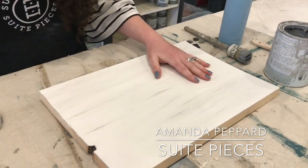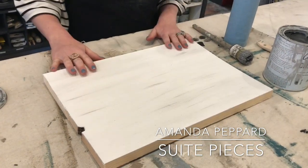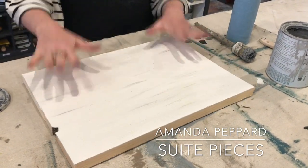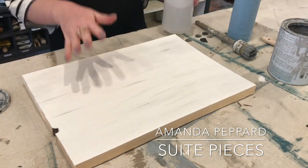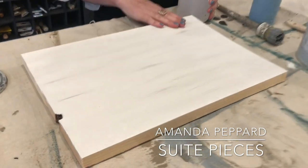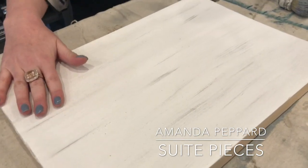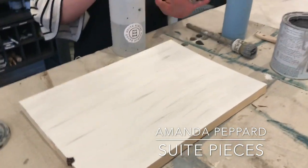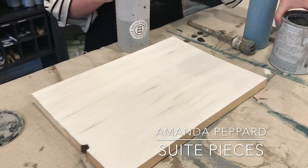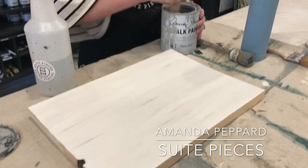So that is the first step to this particular finish. Now I'm going to take this — I did this yesterday — same thing: base coat of pure white, dry brush of Paris gray. Now what I'm going to do is a wash on top of the dry brush. The reason I did this yesterday is because if you do a wash right away you may take away some of the dry brush coat, so you do want to wait 24 hours before you do your wash coat.